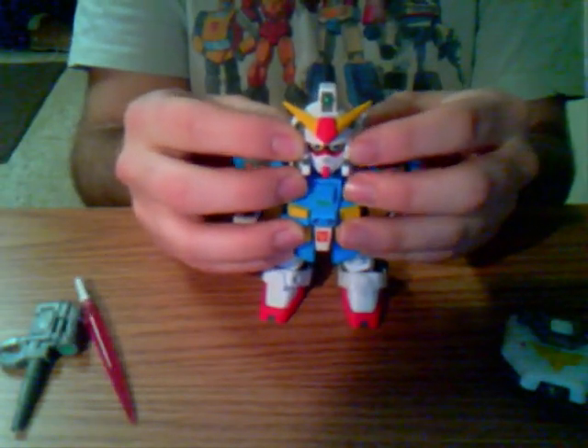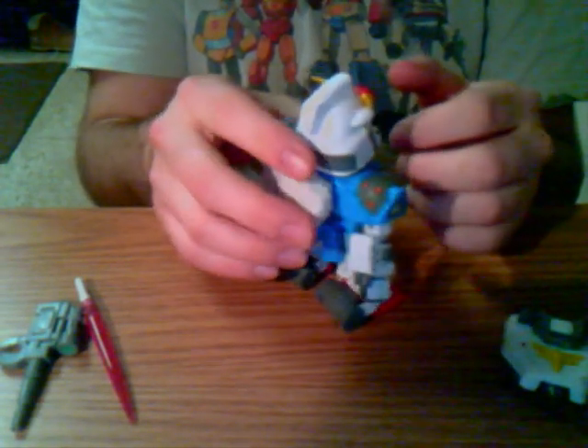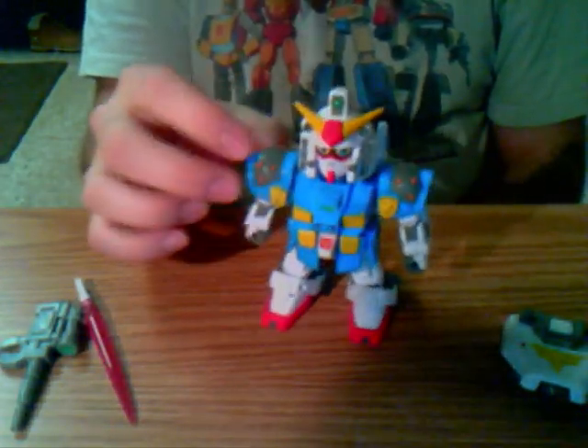The real Gundams don't have eyes like that. This one is cool because he's got these little wheels down here which just turn. They don't turn too well — he can't really roll on the ground. He can slide across the table, but you know.